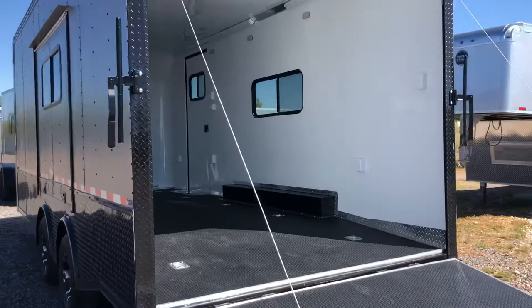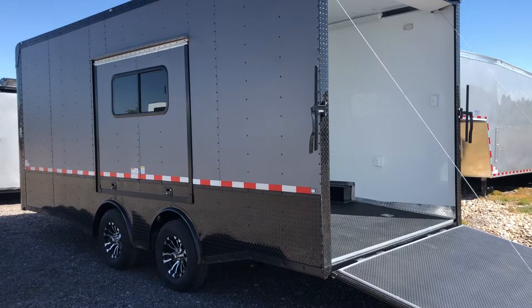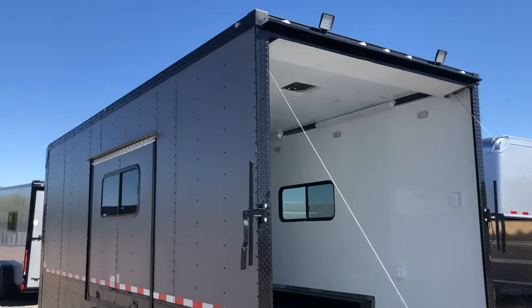This one is also equipped with an escape door — a big awning slash escape door that folds up and has a window in it. You can pull your cars or UTVs in, open your driver's door up through that door, and get in and out much easier.